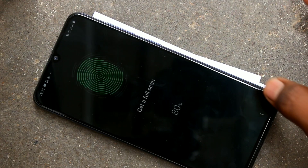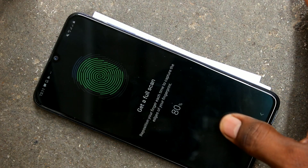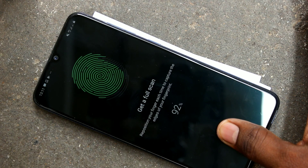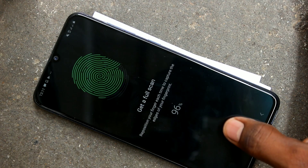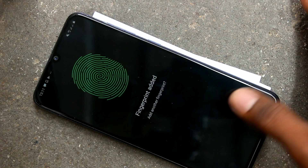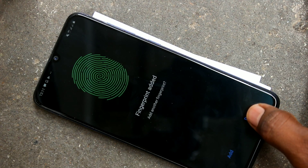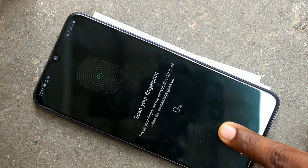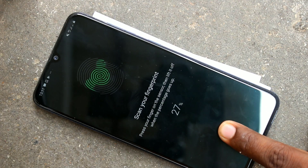Click on New. Yes, this fingerprint has been added. You can also add more fingerprints using the Add button again and use a different finger.